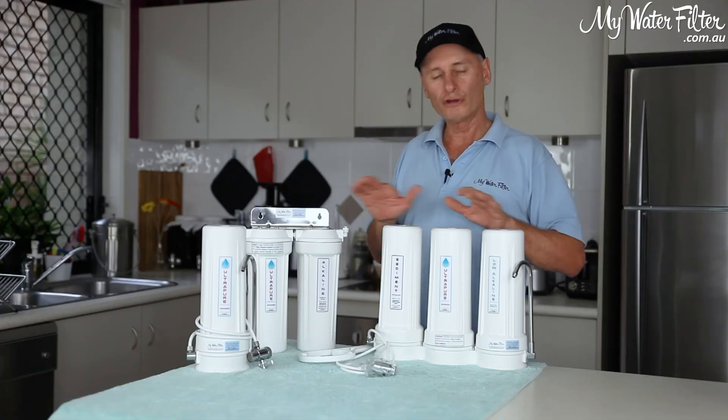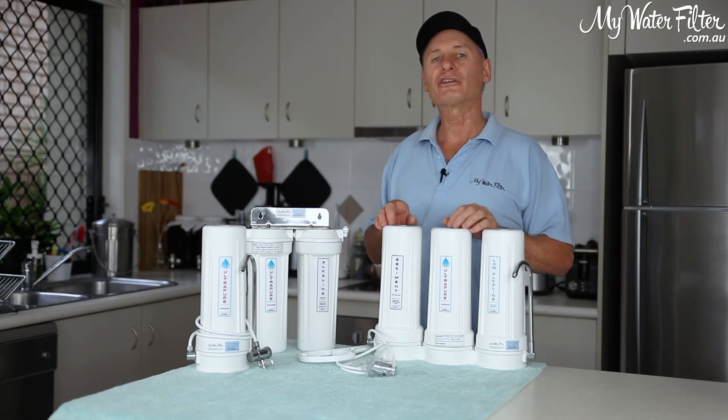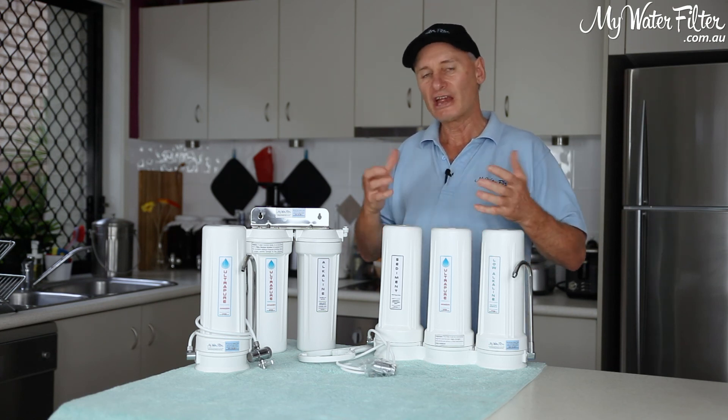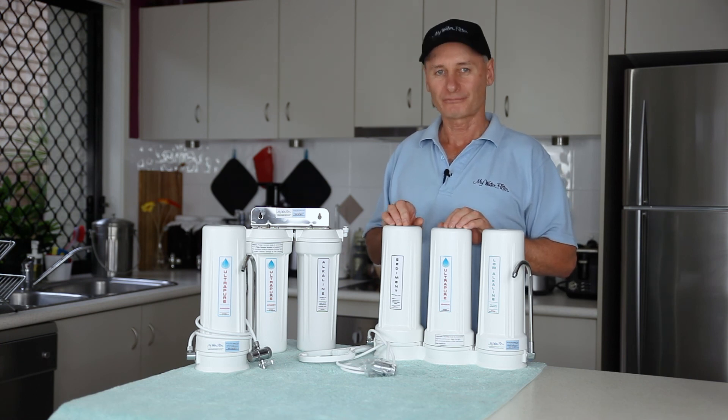We simply turn the water on and flush all the cartridges together in one go for five to ten minutes. After that period of time, cartridges have had a good flush, everything's wet and you're good to go and you can use your water filter. Enjoy.